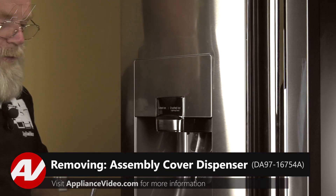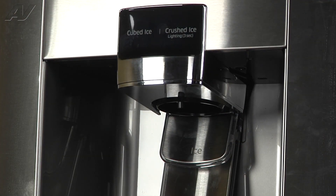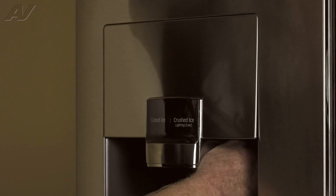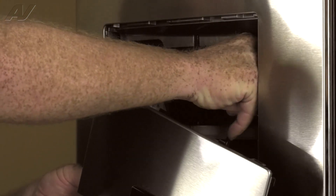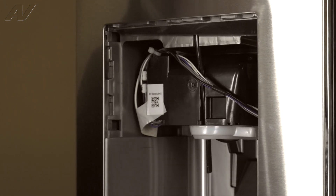To access this component, we must first remove the case assembly display. To remove the dispenser display, you must first remove one number two Phillips screw located center right on the underside. Simply grasp the dispenser and pull it out and down. And your dispenser display is removed. We'll set that aside.